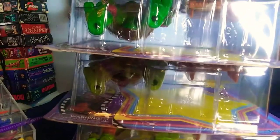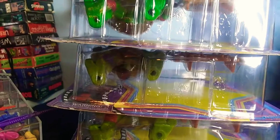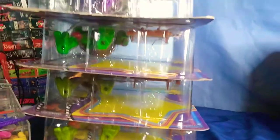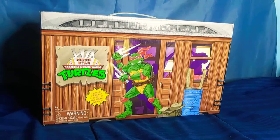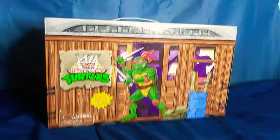One thing I did notice is the holes in the feet. The turtles and Splinter have the 2012 hole-sized feet, while Super Shredder has the regular-sized ones, which makes playability with the old classic toys quite impossible. If you enjoyed today's video, please consider subscribing, liking the video, and comment what I should do next. I hope to see you very soon.